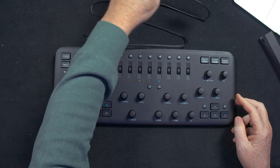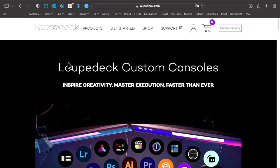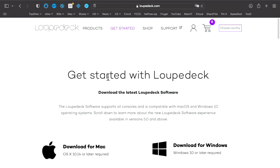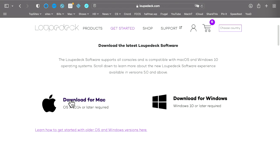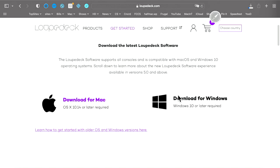Here is the Loupedeck with its USB cable, and I will plug it in. Now that I've plugged the USB cable into my computer, I'm ready to download the software. Here we are at the software site — you go to loopdeck.com, click Get Started, and it says download for Mac or you can do it for Windows. We'll be doing it for Mac, and here comes the software now.